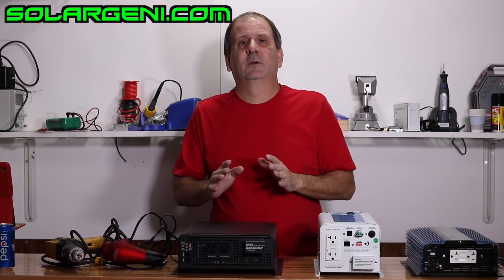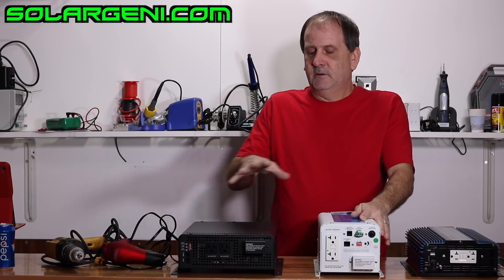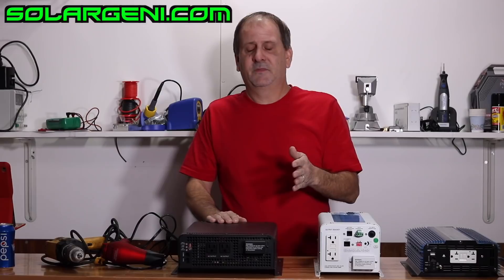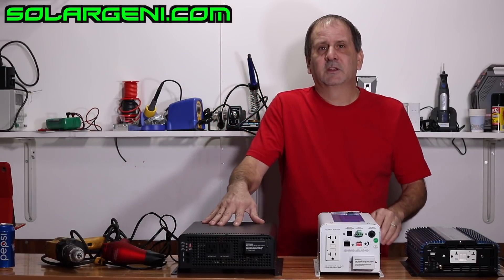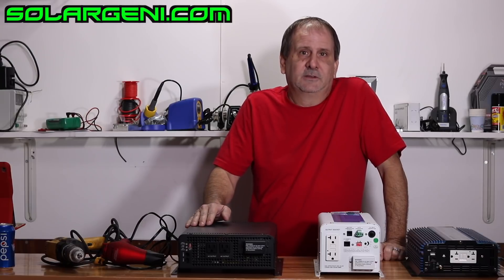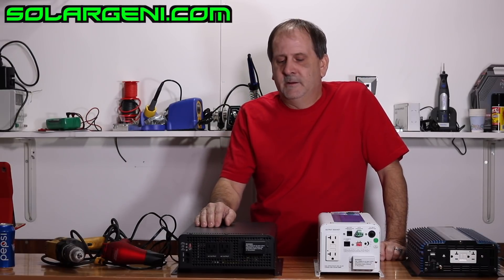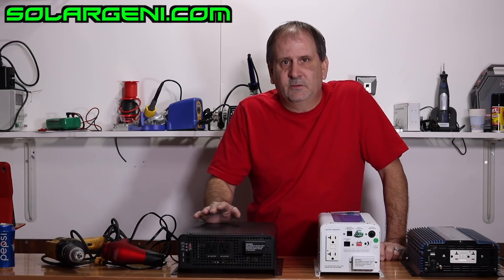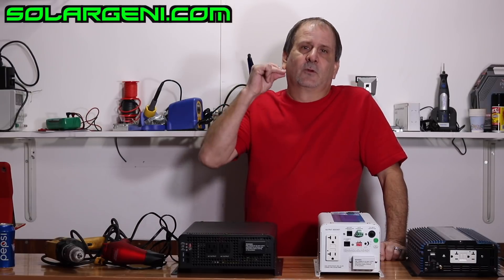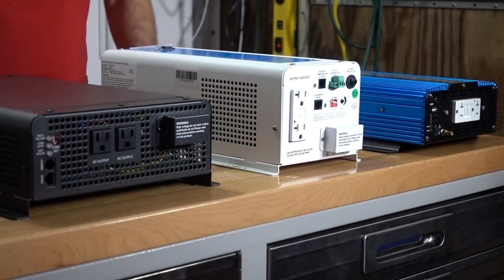If you're going to run an inductive load but don't want a huge low-frequency inverter, you can get by with the Solar Jenny 2000 — also available in 1000 and 3000-watt versions — and these will be going into our solar generators because they handle inductive loads. Most other solar generators on the market today are basically resistive-load only, and the few that do handle inductive loads only surge for a fraction of a second, whereas this one surges for five seconds.